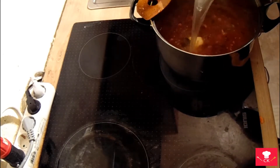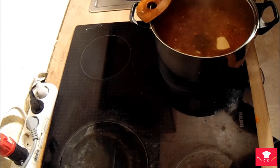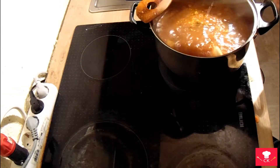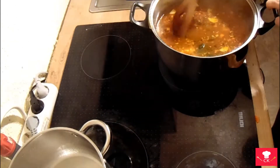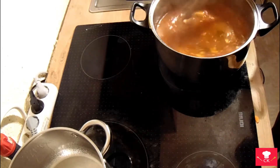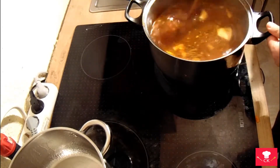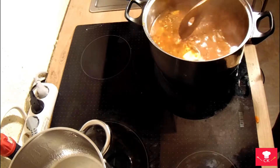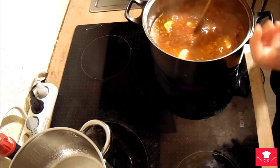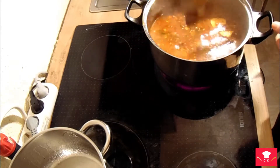Add just as much water as you need — you don't need to put everything, but in this case I'm going to put it all in. Stir and mix it all together so it blends. Put it on high heat and let it boil really intensely, then put it on low or medium heat for maybe one hour.